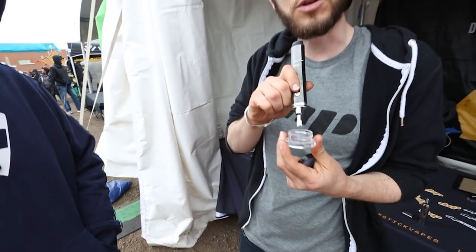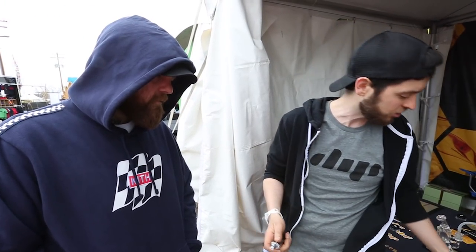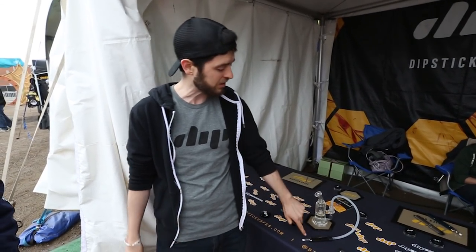Press the button and dab directly from the concentrate container. Oh, so like a nectar collector. Exactly. Same device. You can unscrew this atomizer and add this one on. It allows you to pack up your concentrate. You can replace glass. You still get your water experience. It's with that same paper tip.